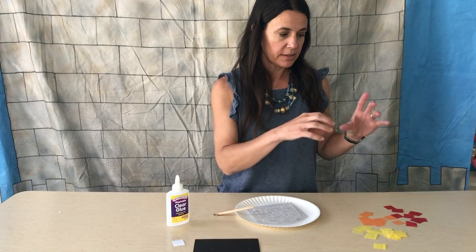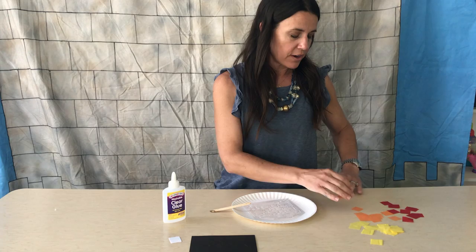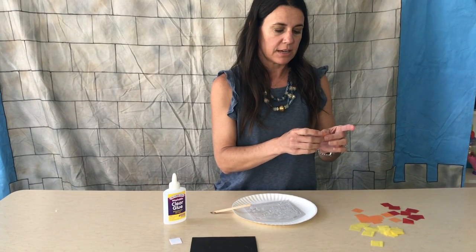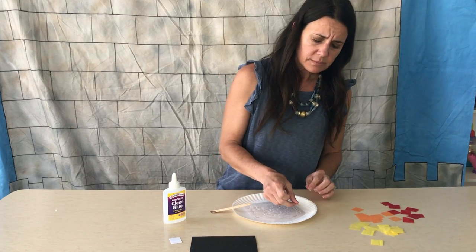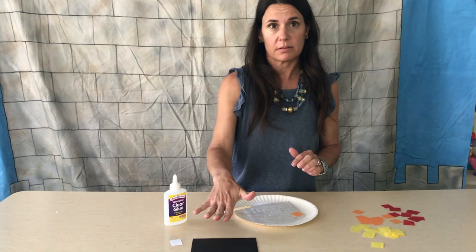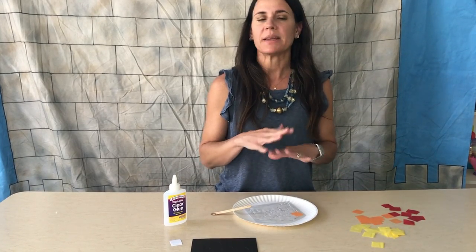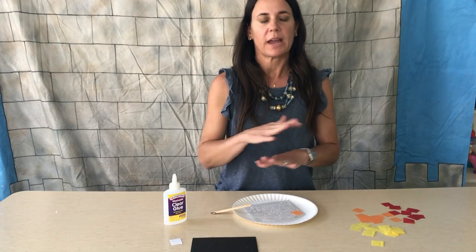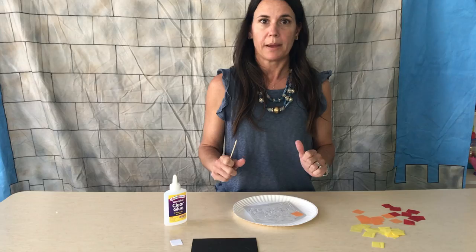Next, you're going to put the tissue paper onto the glue. They're very thin, so make sure you're putting them down one at a time. It doesn't have to go all the way to the edge, because the other shape on top will cover that part. You'll want them to overlap — it doesn't have to be lined up a certain way, just cover your space with the tissue paper.